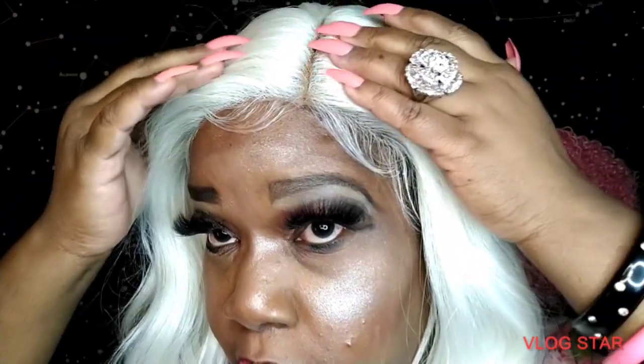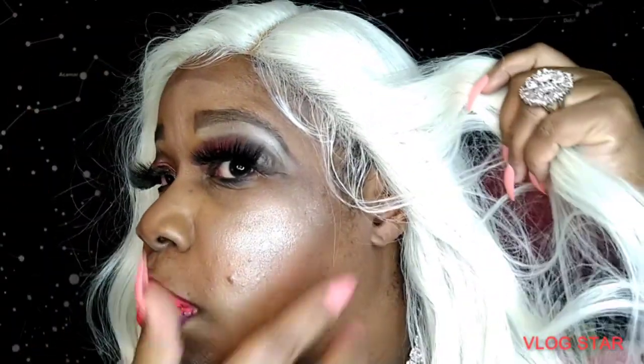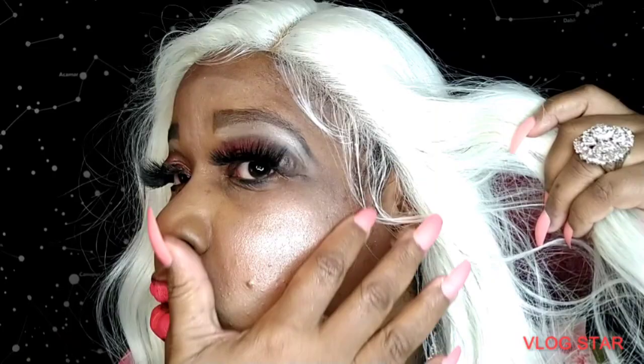I used some of the baby hairs that Bobby Boss provided. I'm playing with the light, but this hairline is looking really good for under 30 bucks. I haven't put any products on this hair aside from trying to swoop the baby hairs. This is a middle part unit and I have her cocked, so I tried to do a little camouflage.